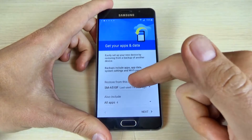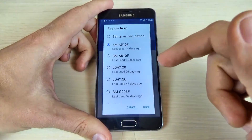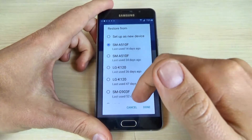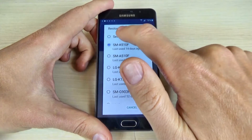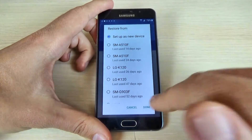And now you can restore from a backup, or if you want, you can set up as a new device. I hit set up as a new device and hit done.